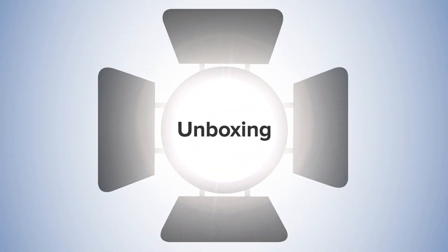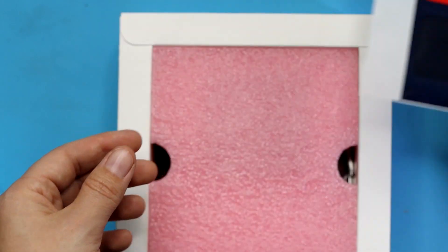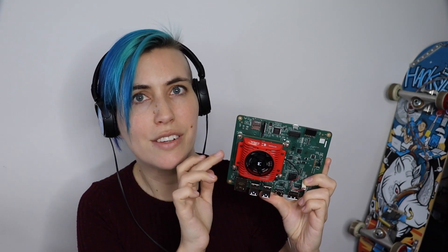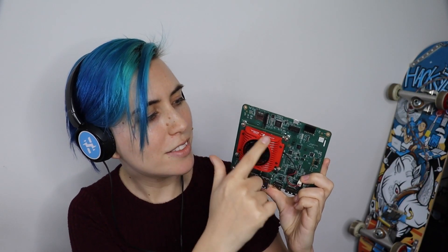Let's get this box open and take a look. We have a little leaflet with getting started information, some developer stickers, some pink foam, and the module itself. Here we have the starter kit SOM attached to the starter kit carrier card and the fan sink.